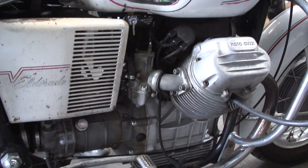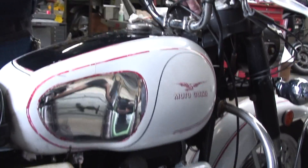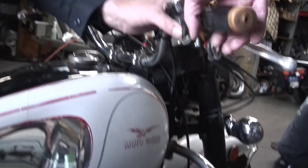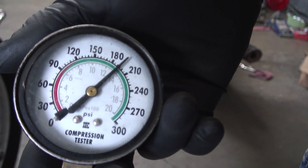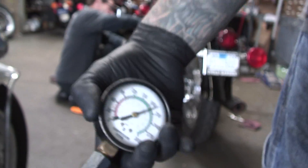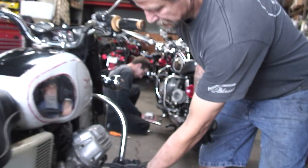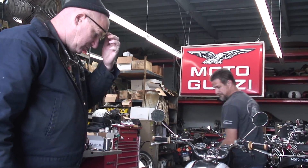Right now it's got a great original motor. We're going to do a compression check, let you check that out. That's pushing 200, so it's really excellent compression. That's the right side — we'll check the left here.